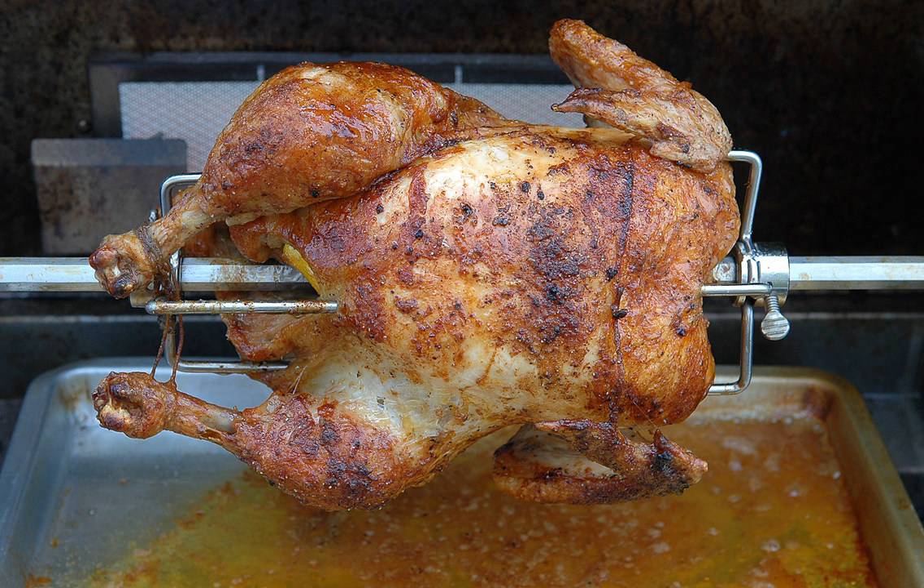Some dishes commonly cooked on a vertical rotisserie include gyros from Greece, shawarma from the Middle East and the Arab world, and tacos al pastor from Mexico.